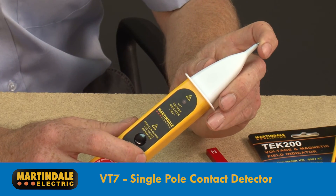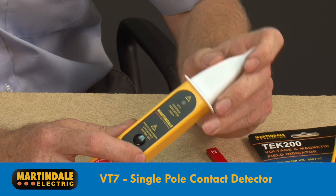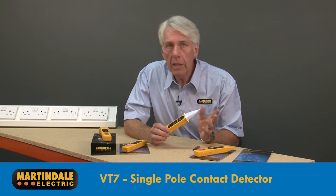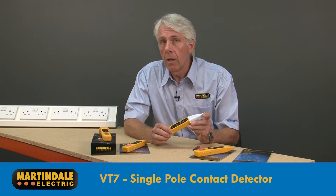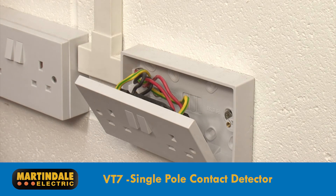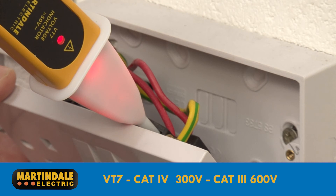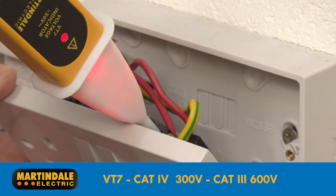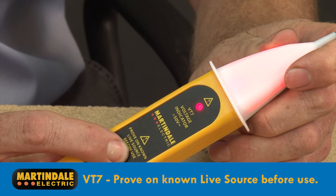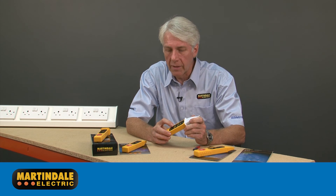Next we have the VT7, a single pole contact detector designed for testing in situations where other indicators may not work so reliably — for example, where the user has to wear PPE which may inhibit the natural leakage of some current to earth that other devices rely on. The VT7 is rated to CAT4 300 volts and CAT3 600 volts. Although the self-test checks the functionality and battery, a proving check on a known live source should be performed prior to use.